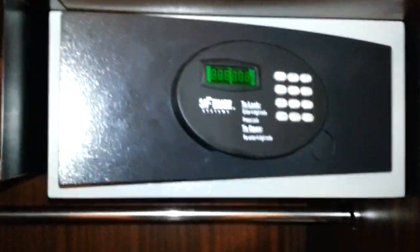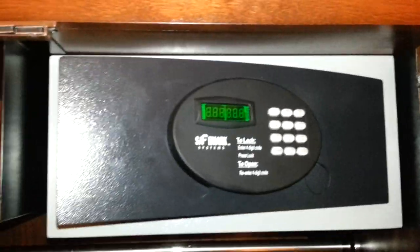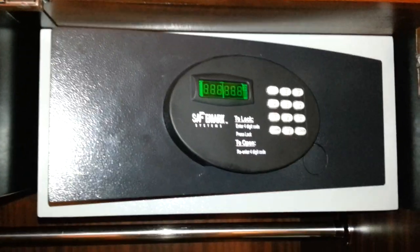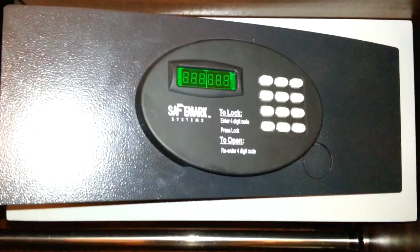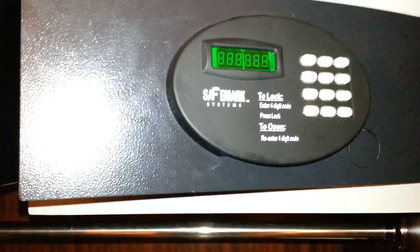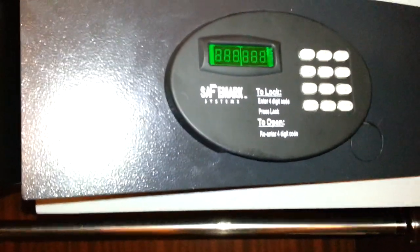Well hello, this is Alex. As I may have mentioned in some of my other videos, I am in the process of moving cross country, so I am staying in a hotel tonight. As many of you know, there have been a number of YouTube videos on the deficiencies of hotel room safes and some of the other consumer safes, so I thought I'd take a look at this little SafeMark system safe that happens to be in my room. Pardon the jitter on the camera — I am doing this with my cell phone rather than my better camera.